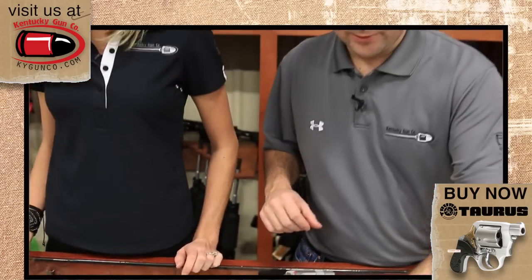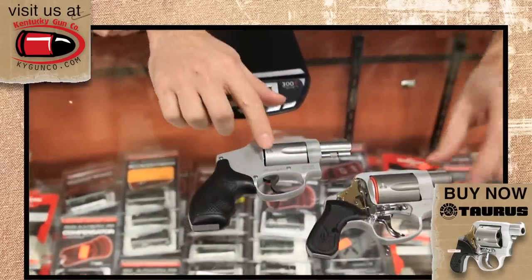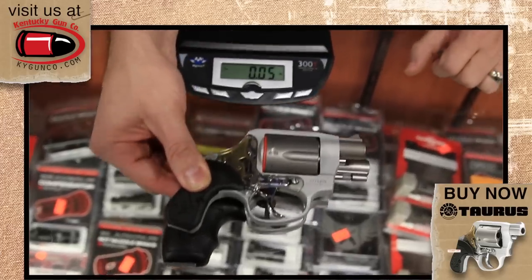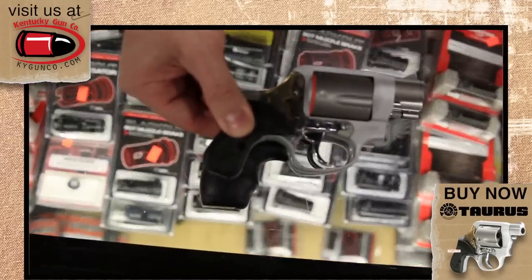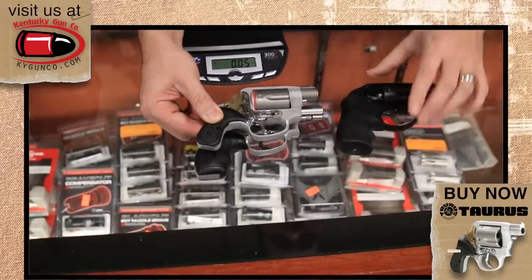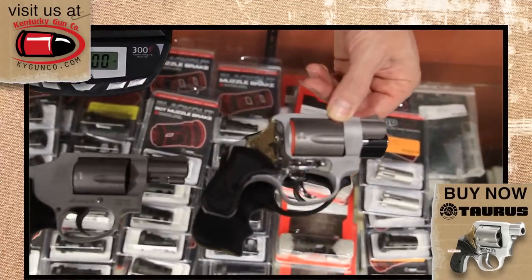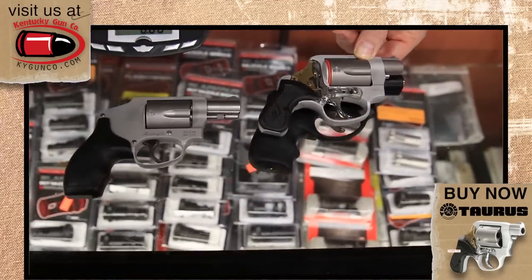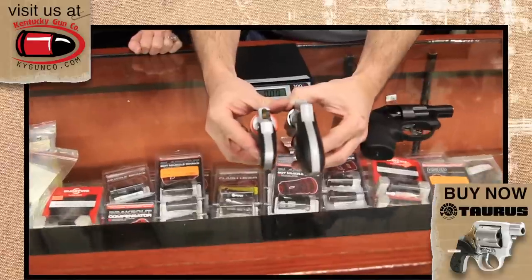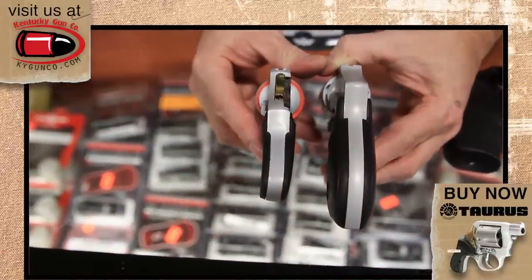Let's do a size comparison. There's the View, there's the Smith & Wesson J Frame — put them on top of one another. And there's the Ruger LCR next to the new View. As you can see, it's a much, much smaller revolver. And look at the grip — the curvature is probably more noticeable when you hold it right next to another gun.